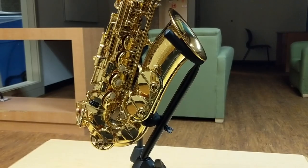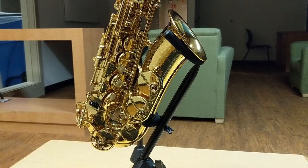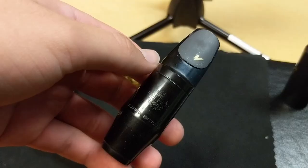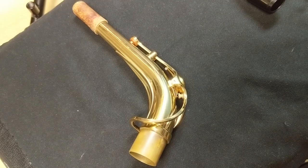Hello, musicians. Today I will be teaching you how to properly clean, maintain, and further the life of your saxophone. First off, it is important to know and be familiar with the parts of the saxophone that we will be cleaning, which include the body, the mouthpiece, and the neck.